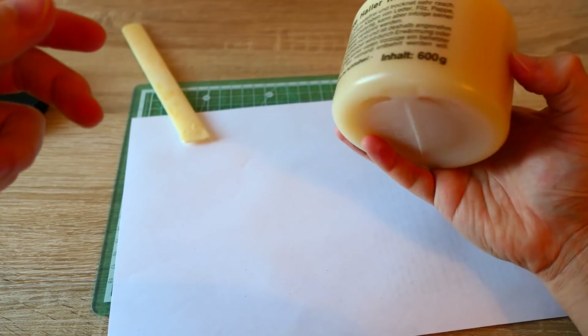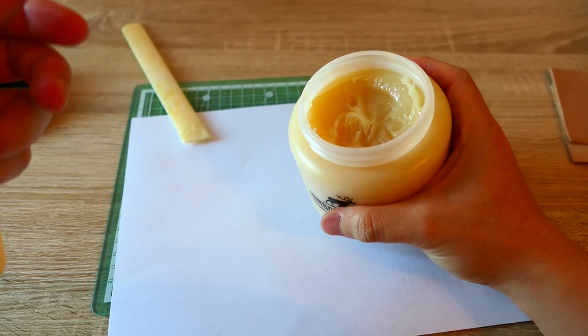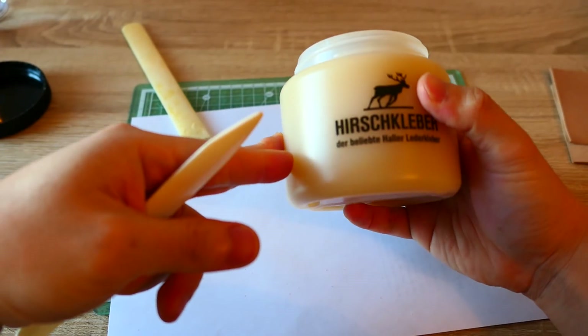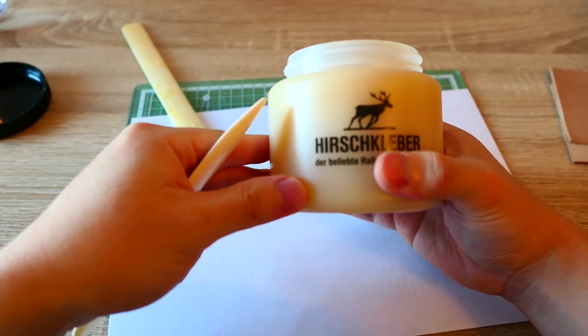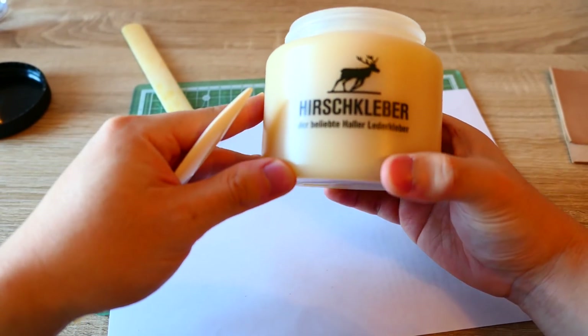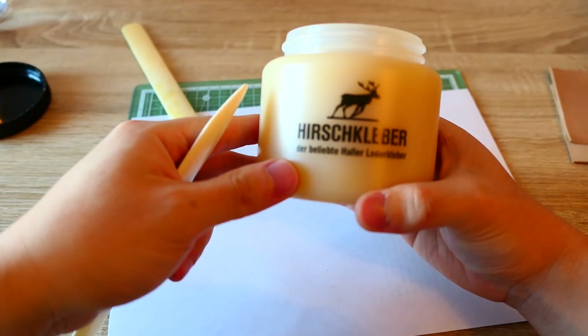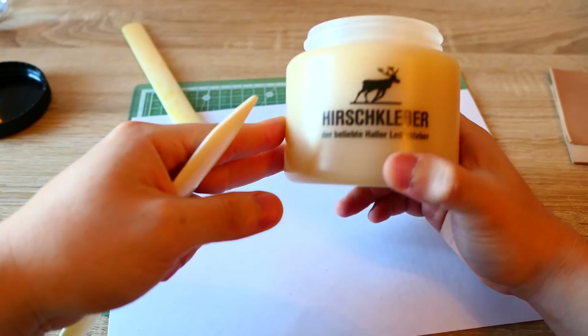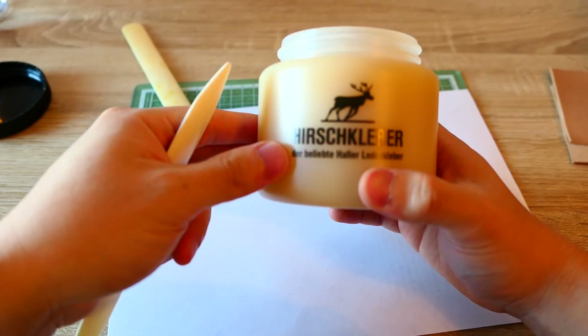It's a very interesting glue. I think I might just keep using this for my projects. If I discover something not so good about this glue, I will make an update video. But I've tried this glue for a month and I see no problem.